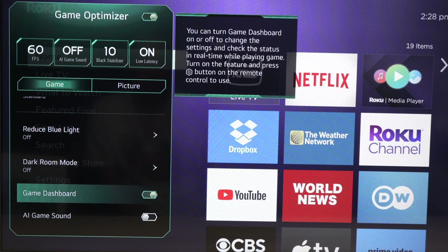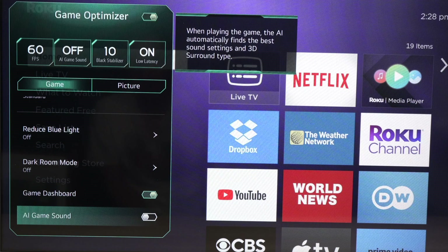Make sure Game Dashboard is enabled here — this way the game dashboard will open every time you press the settings button. You also have AI Game Sound. I suggest you experiment with it; sometimes I found it to be great, sometimes it sounds better without it. It really depends on the game, honestly.